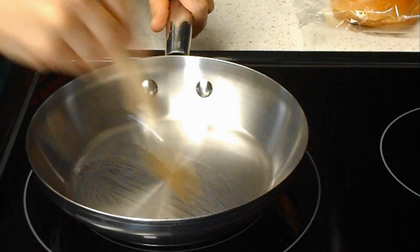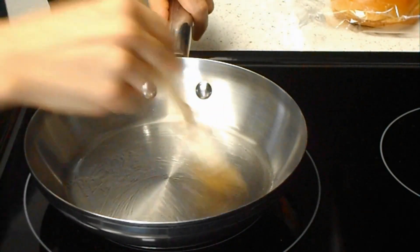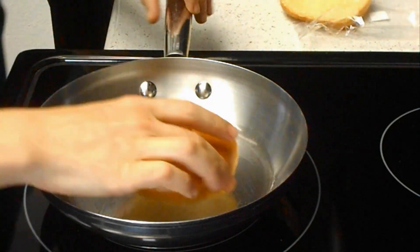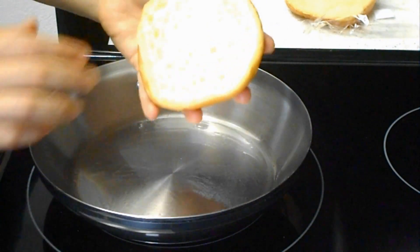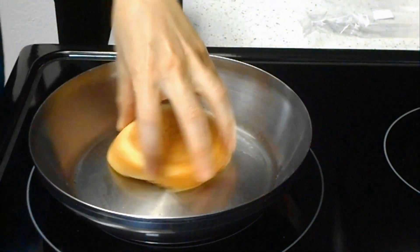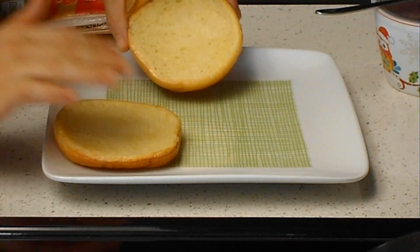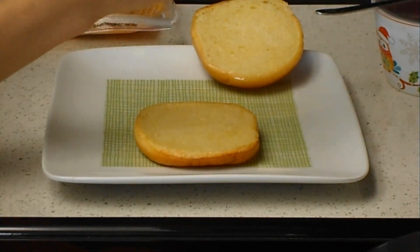First I'll start brushing a pan with olive oil — this will make a big difference. You don't need to fry it, you just want to give it some flavor. Then I'll do the other side. Once you heat both of them with olive oil, I'm going to use...